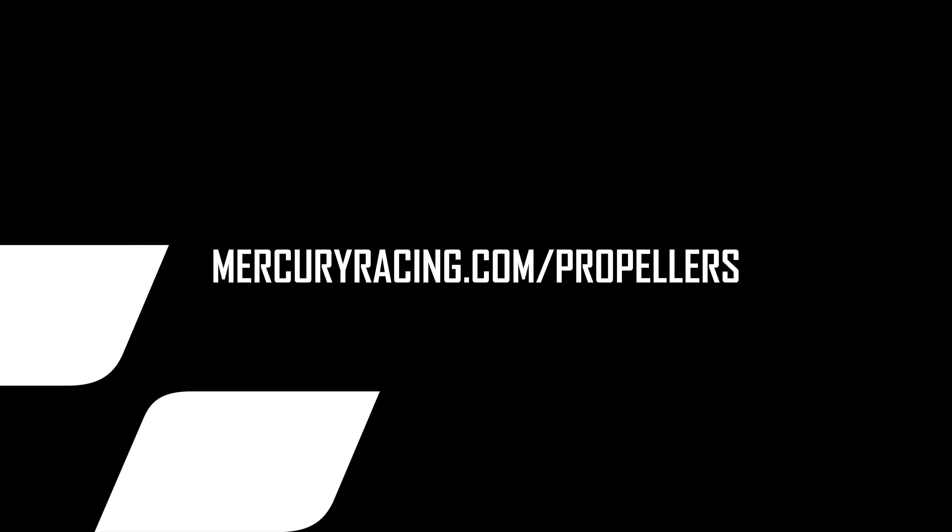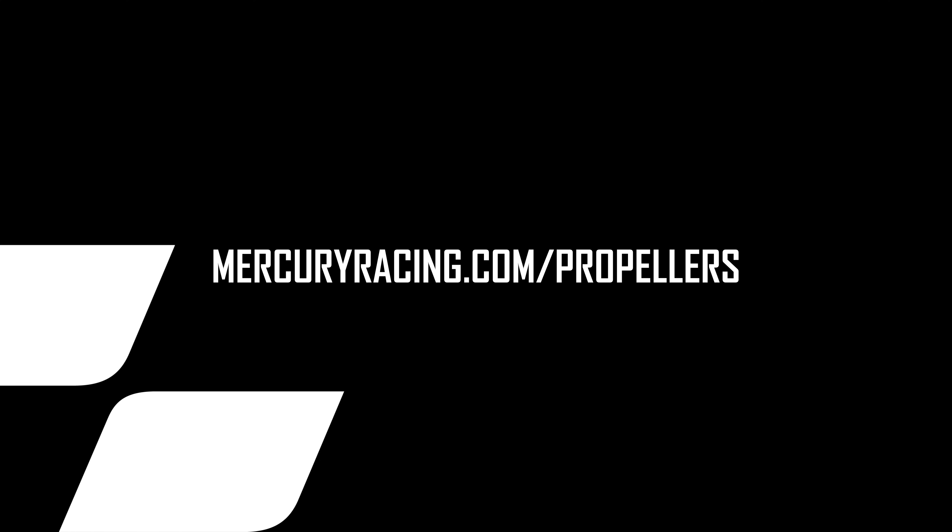We hope you found this video informative on our Rev4 XP. For any more information, visit mercuryracing.com/propellers.